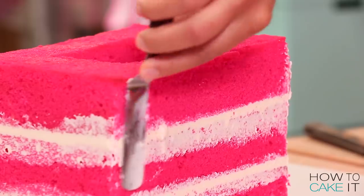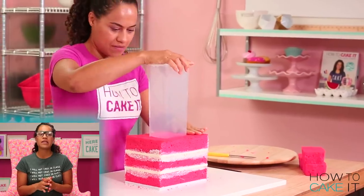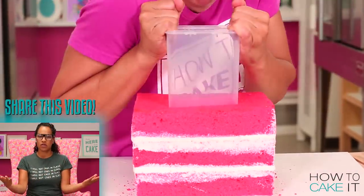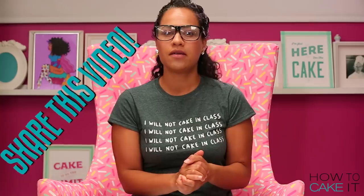Once I was three layers up, it was time to insert the container. For those of you watching this lecture online, your homework is to share this video. Share the knowledge. Please share this video with your fellow students worldwide.